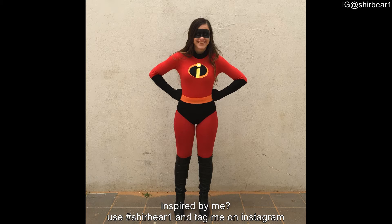I have wanted to dress up as Violet since the movie came out. Oh my god, it was like a dream coming true. And of course, it's a DIY — I did it by myself.